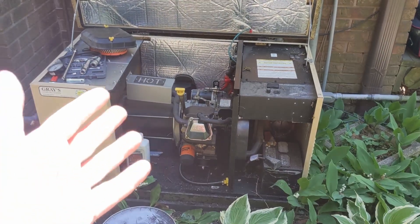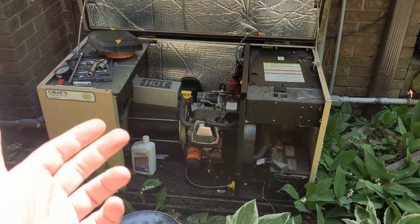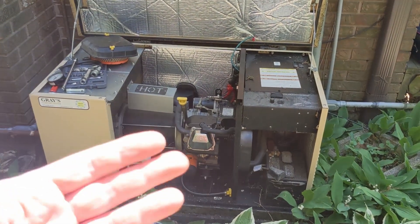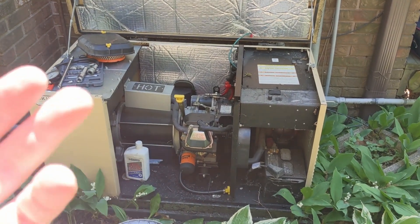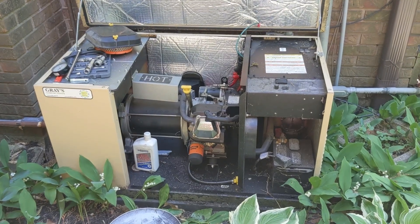Welcome back to the channel. I've got this Generac 8K generator that is roughly 15 years old, maybe a little bit older. It is just cranking, not starting. There was wind that came through last night and knocked out power. You can hear generators running all around me because it's pretty common in this neighborhood.